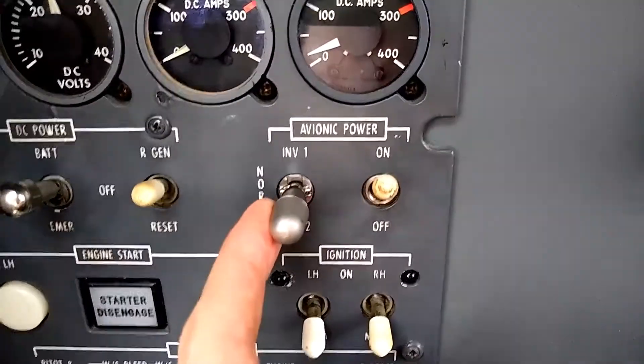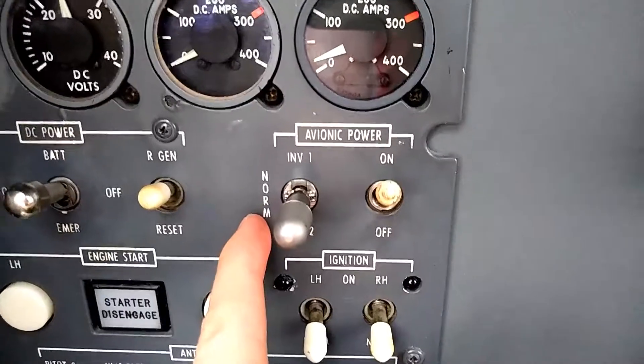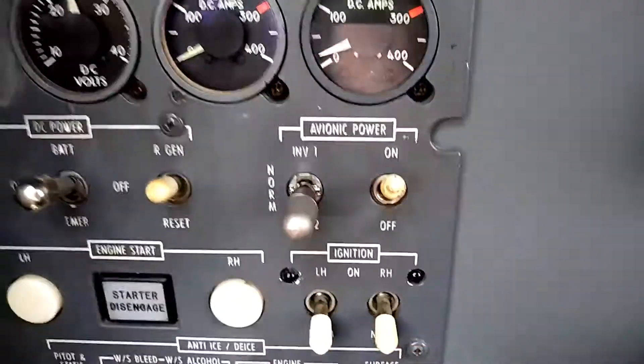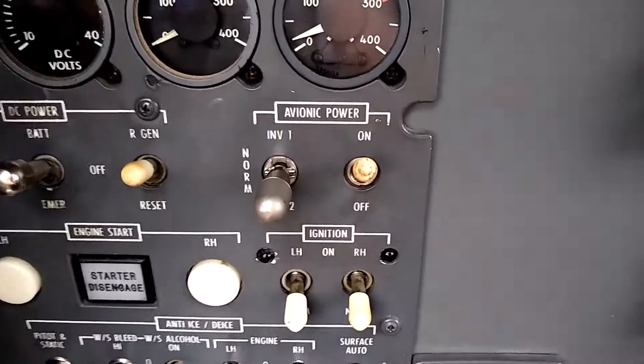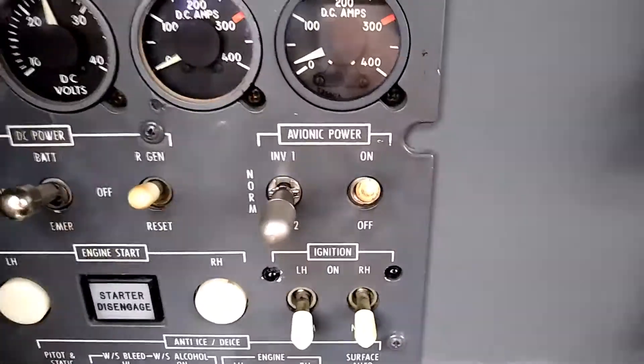The selector for the inverters should normally be in the normal position, meaning both inverters are functioning. Now if we were to have a problem with the inverters in flight and one of them was to go offline, we would manually switch to the functioning inverter that remains.